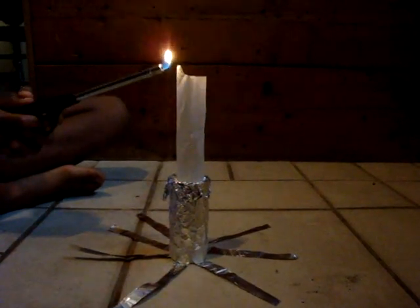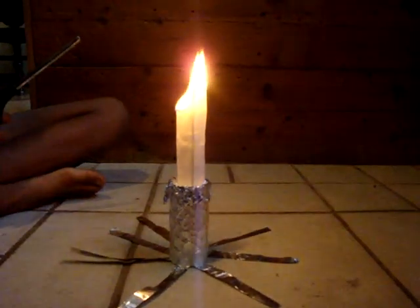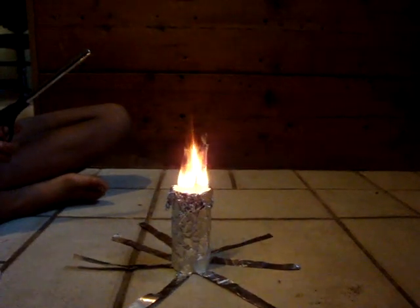Now we're going to use our lighter and we're just going to light the top. After it burns, it should go up.